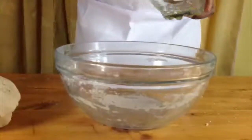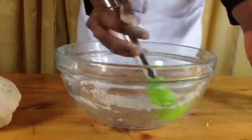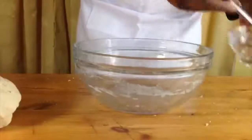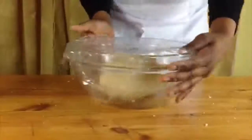Get your bowl again and brush it with vegetable oil. Just use a pastry brush and go all over the bowl, then put the dough in the bowl and let it rise for 40 minutes.